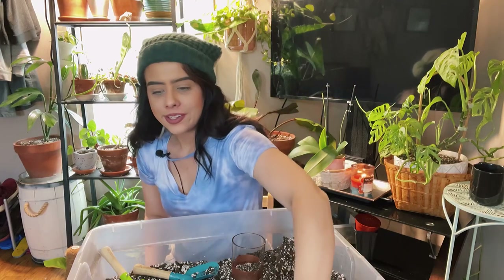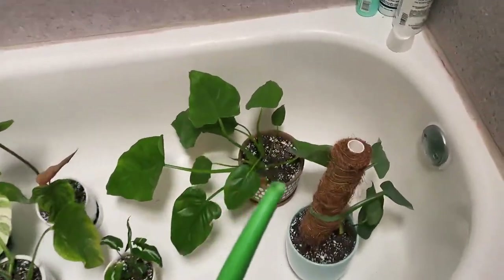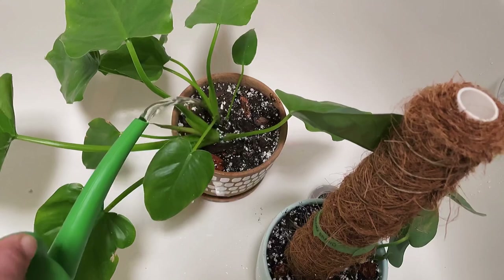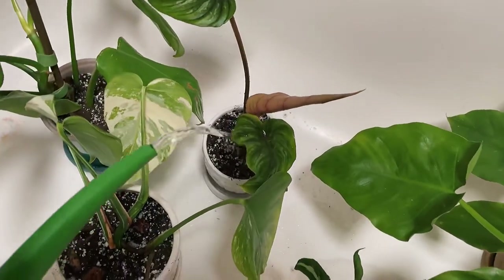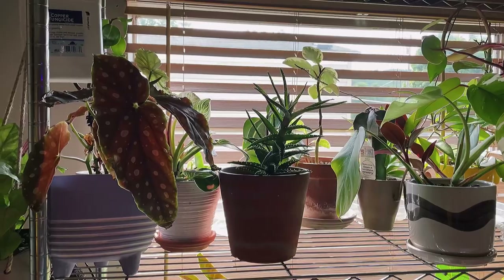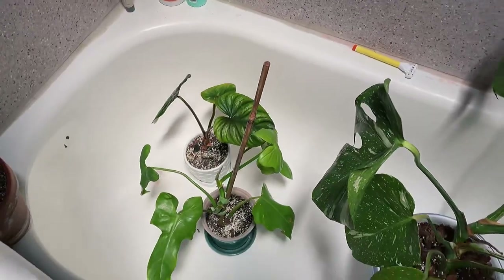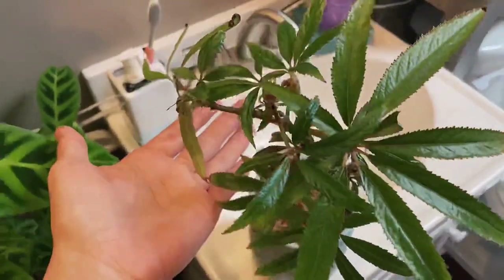Now let's go into the bathroom and water these guys in. I discovered spider mites in my bedroom on a few plants like my Thai constellation — I'm so sad about it. I've mixed up some rubbing alcohol, water, and dish soap in a spray bottle, and that's what I'm using to treat my plants. This is my begonia luxurians.